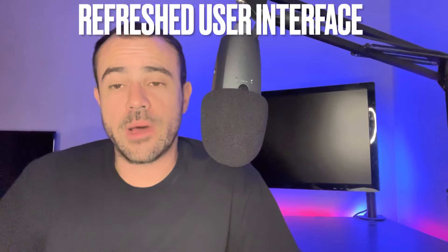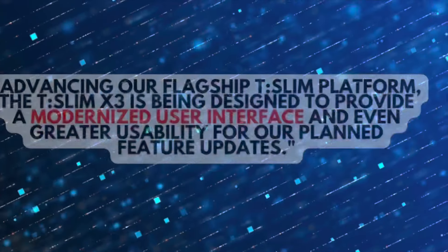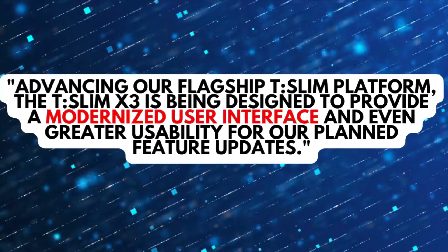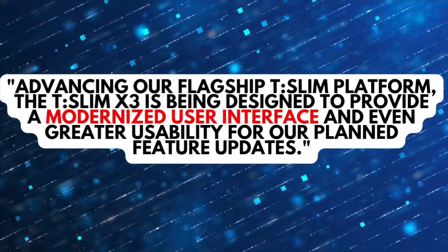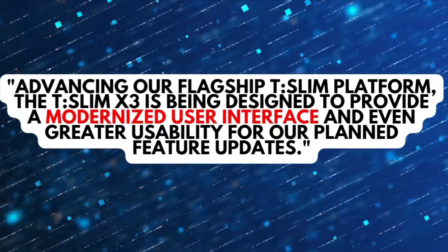The next thing they talked about was a refreshed user interface. At the event, they stated they're going to have a modernized user interface. The T-Slim X2 arguably has the most user-friendly and best-looking interface of all pumps, but it's starting to show its age. So they're going to fancy it up a bit, make it easier to use and better looking. No specific details, but a more modern UI is something most T-Slim users will definitely welcome.